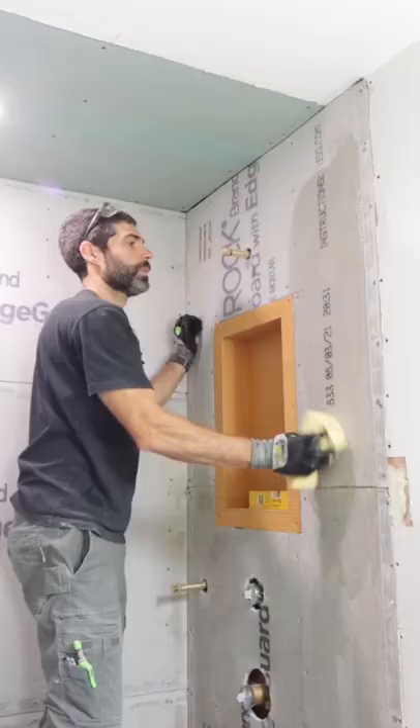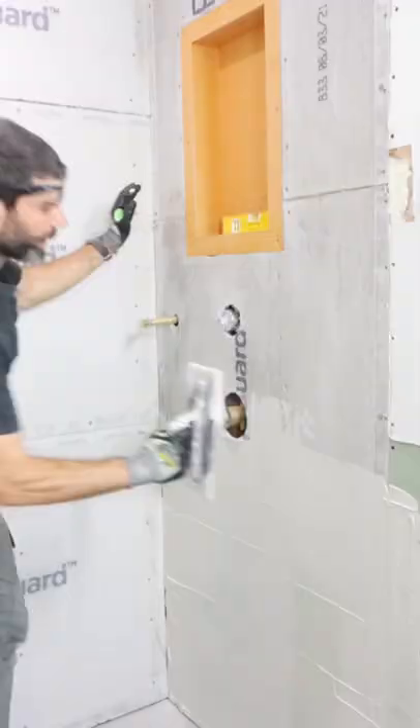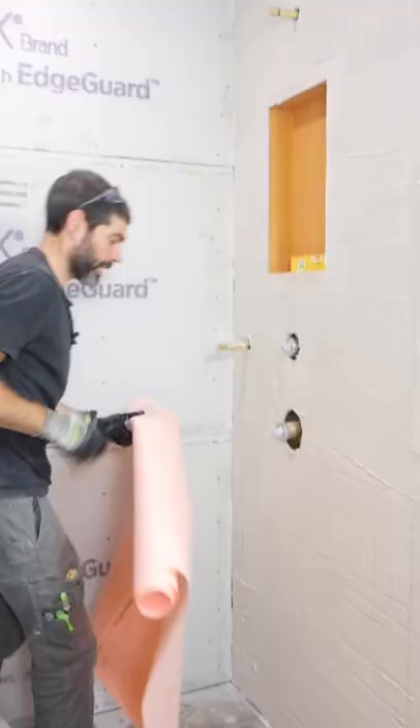I dampened the surface, applied thinset with the flat side of the trowel, followed by the notch side of the trowel, then I embedded the KERDI membrane and smoothed that out with a six-inch joint compound knife.